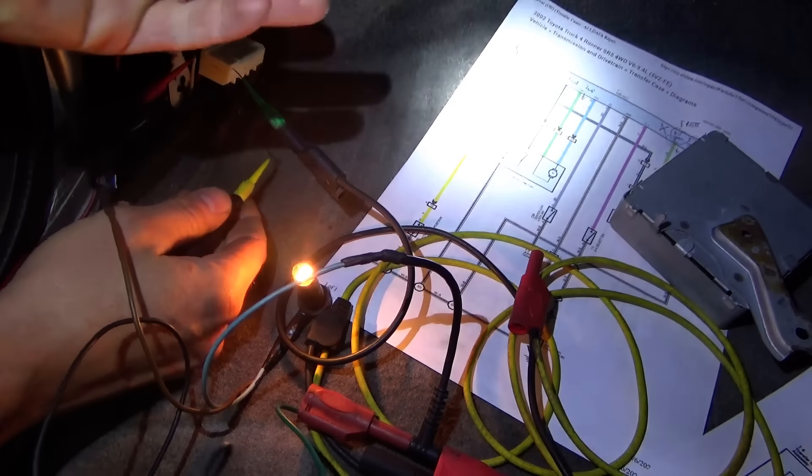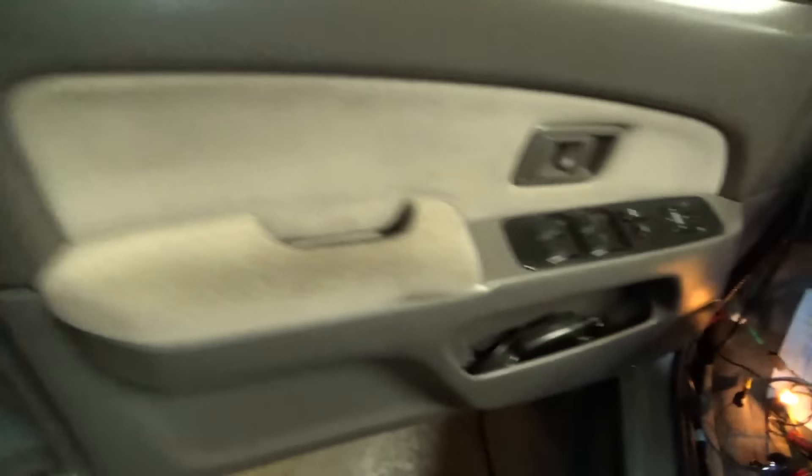Alright, here we go. I'm going to drive the motor. If it reaches 2H, this little bulb should light up. Let's try it.